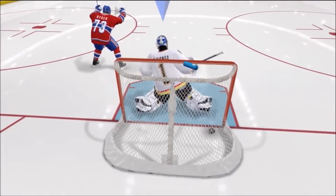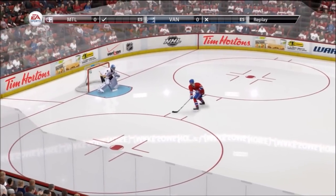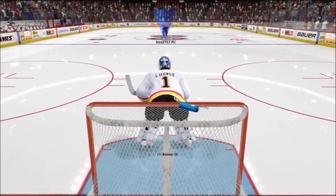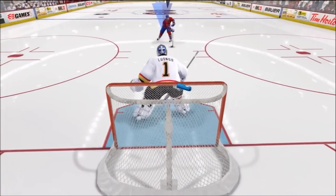Now here's what you don't want to do — you don't want to be sitting too deep in your net, because that's going to happen every time. Not only are you going to miss the poke check, but you're also way too deep in your net so you're going to get sniped.